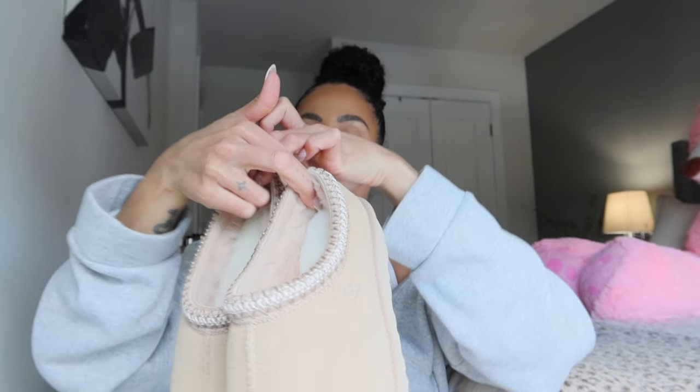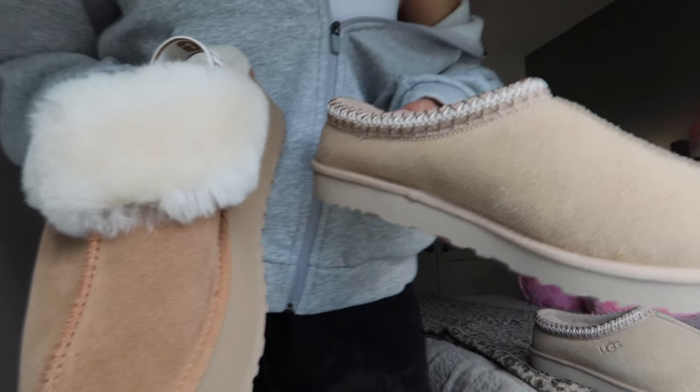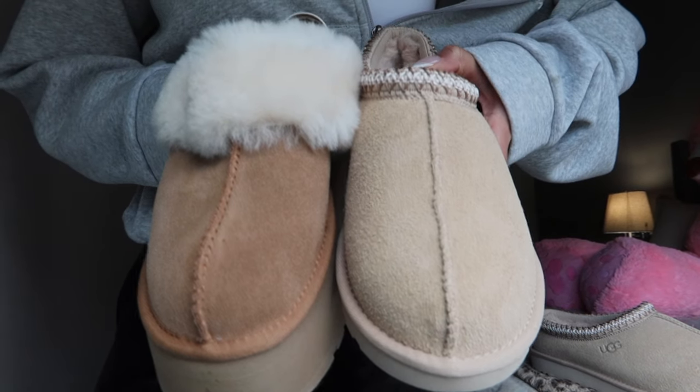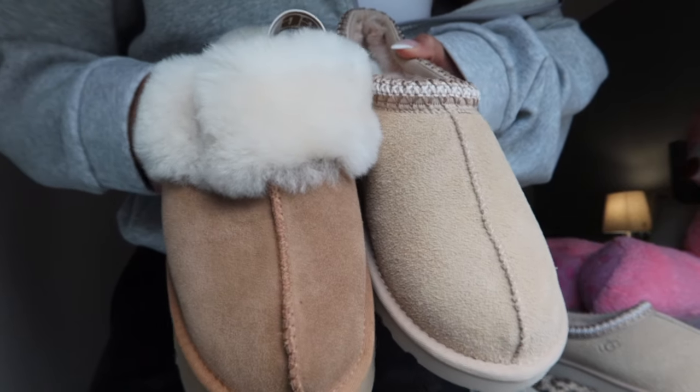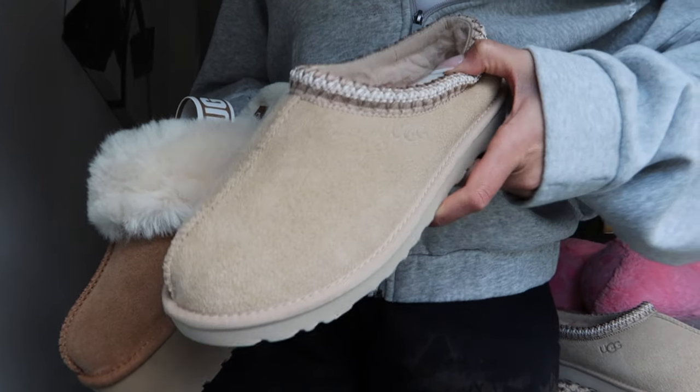Look how cozy — I feel like I picked the perfect color in Driftwood. Let me compare it to Chestnut so you can see the difference. This is the Funkette in Chestnut and the Tasman in Driftwood — you can see it's a little lighter, more of a tan and less brown. They're both super cute. If you already have a lot of Chestnuts, I'd highly recommend getting the Driftwood color in any UGG silhouette. Let's go try these on and I'll show you what they look like, then we'll touch on fit and sizing.